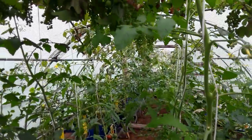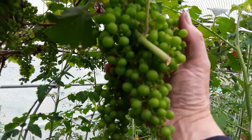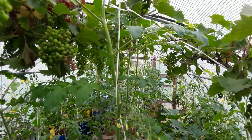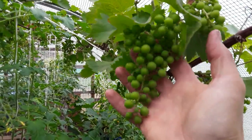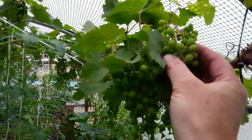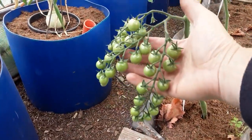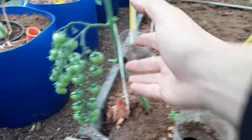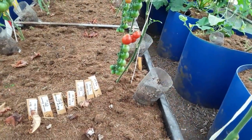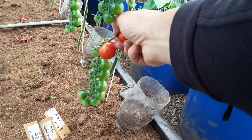These grapes will be thinned out by 50 percent - we'll be taking the little ones off. It seems a shame but it needs to be done. These are the shop-bought cherries - three years now I've been planting them over the winter. They're looking good. This is one of the plants we don't know the variety of.